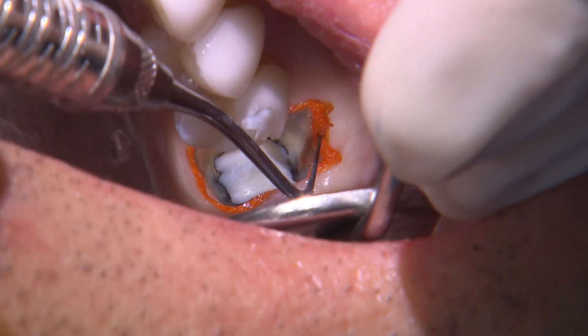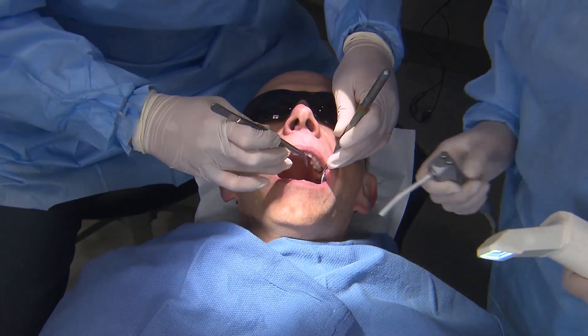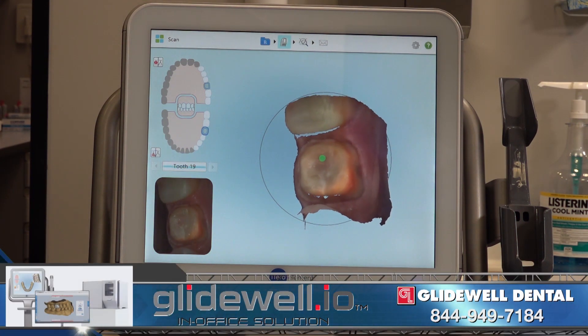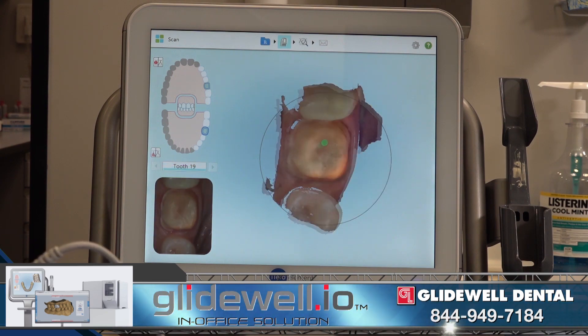After having set for several minutes, I remove the retraction cord from the lower molar to expose the space between the prep and tissue, which is exactly what we want for an accurate impression. Once the cord is removed, we dry the site very well and begin our digital impression with the iTero Element.